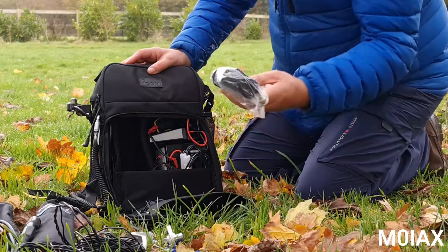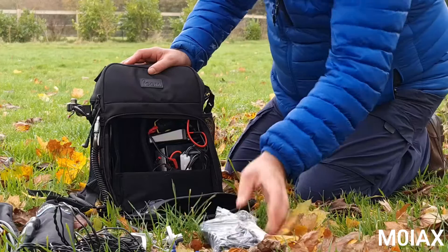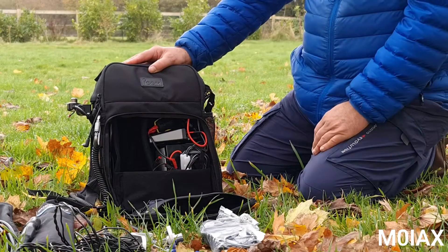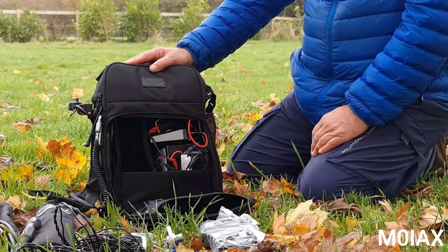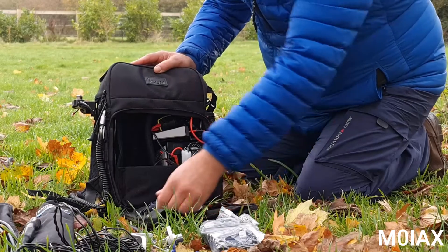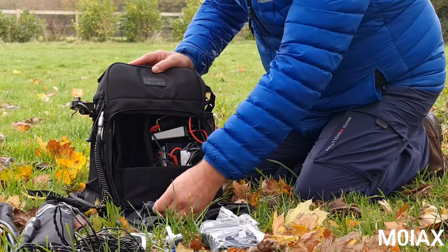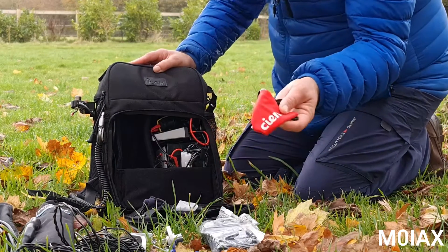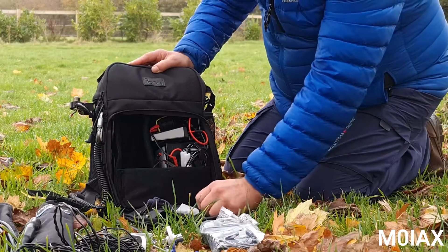A few other things. This is the MAT705 tuner, which fits in the bag there. I don't really need that, which is why I use the Super Antenna MP1C — so I can make it resonant. There are a few spare connectors and things. A face mask, which is what you need these days apparently, and a rag to wipe the screen with if it gets wet or whatever.